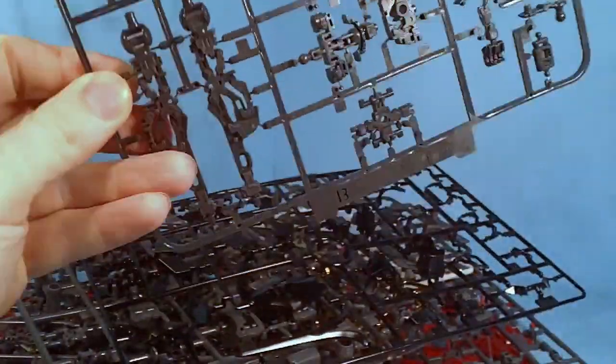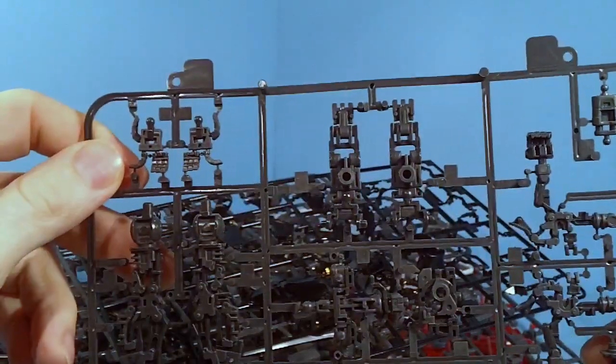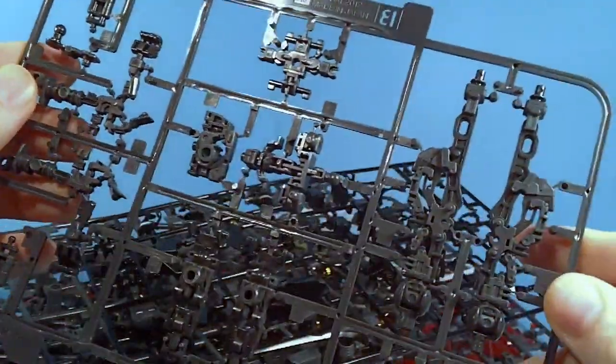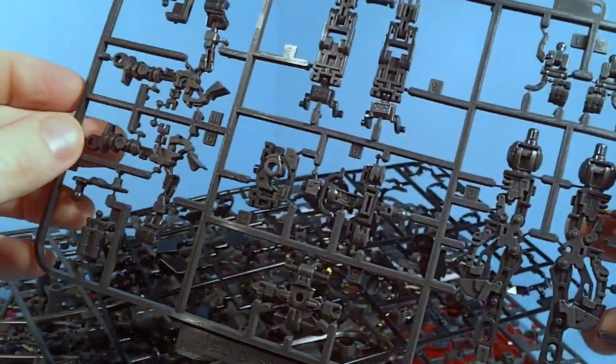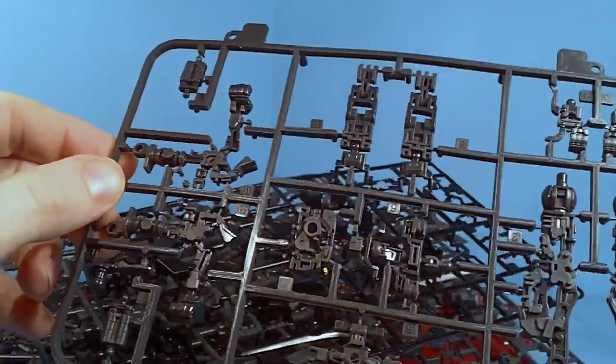This is the actual inner frame they're using. From what I can tell, this is the RX-72 inner frame — I'm pretty sure, because it is from 2012. Now, it's either that or the Zaku, but I think it's the Gundam. I'm pretty sure, but I could be wrong.